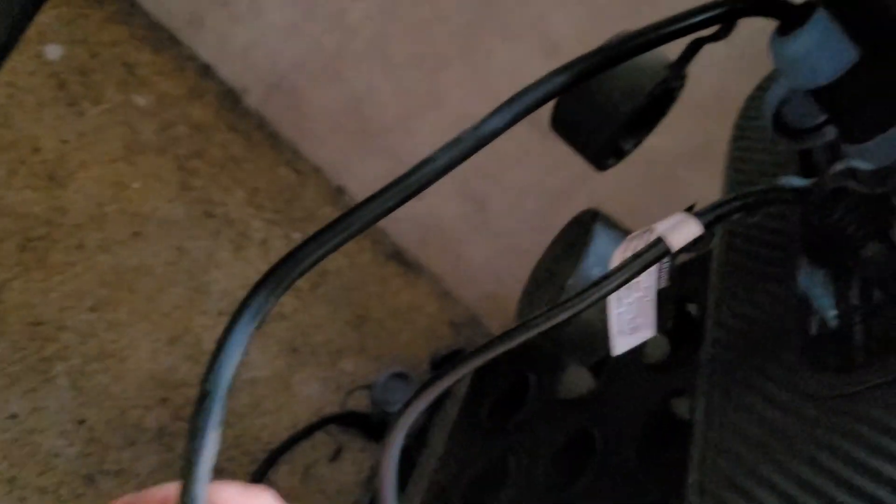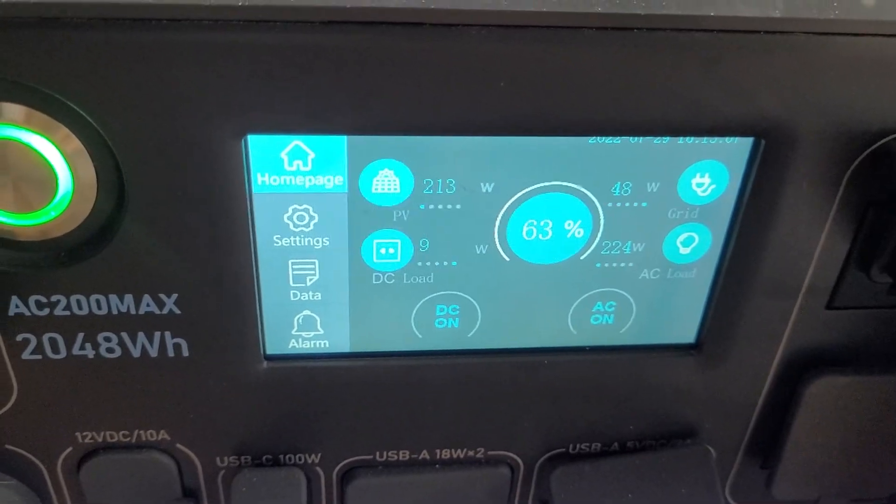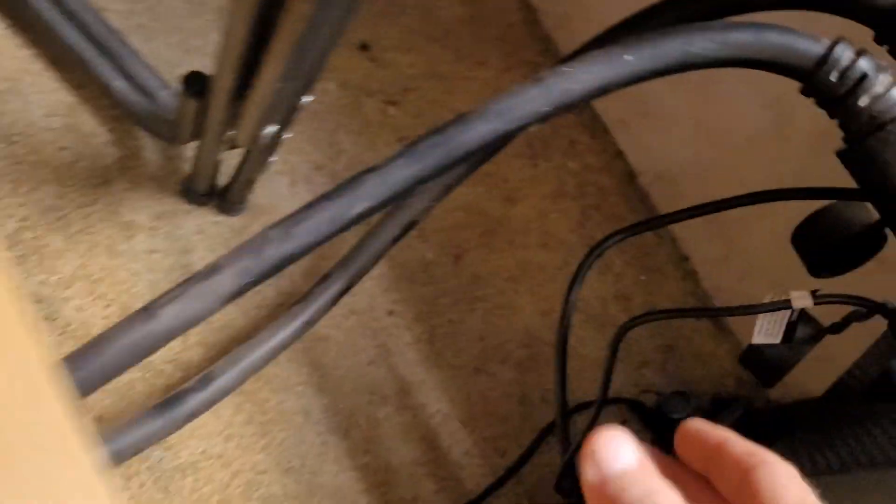Usually I have 1350 watts going into the main power supply over here for the solar panels. On the DC side I have a 450 watt solar panel, but it's reading low today because it's really overcast. I have a DC enhancer charger for that 450 watt solar panel that goes in there.